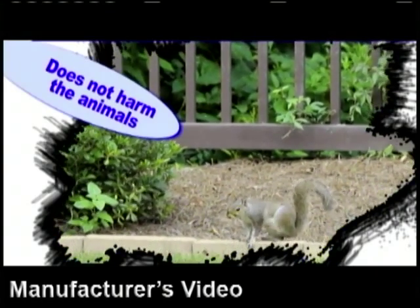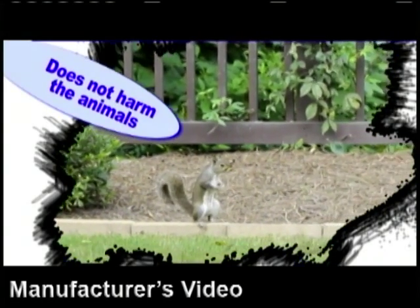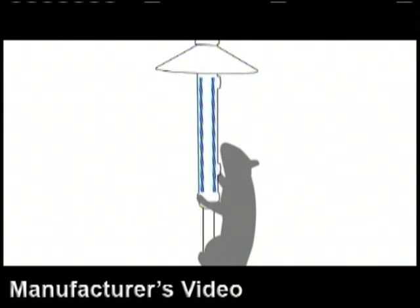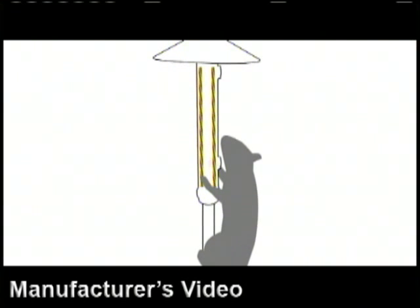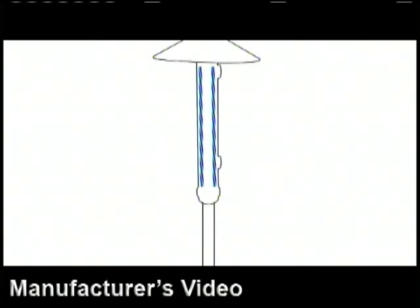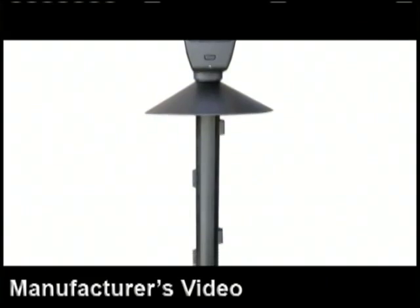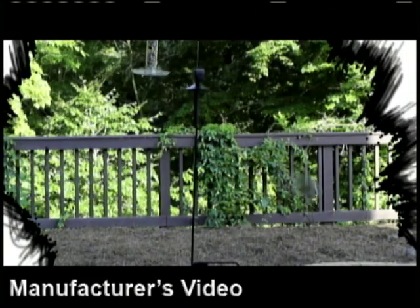While Squirrely is sitting back on the ground pondering what just happened, I'll tell you how it works. When an animal grasps the guard, it receives a static electric training pulse. The pulse is like the shock you get from door handles on a dry winter day. The animal's startled and jumps off. It's very effective but harmless to the animals. They quickly learn they can't get past the feeder guard, and the squirrel is not hurt.